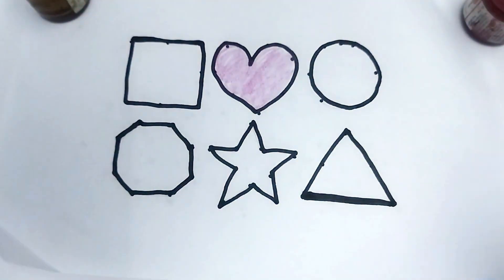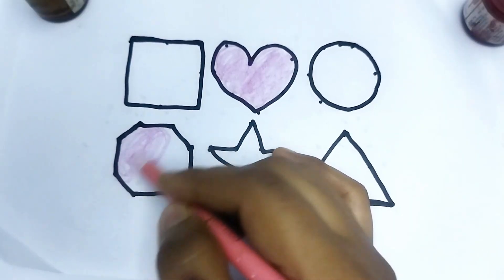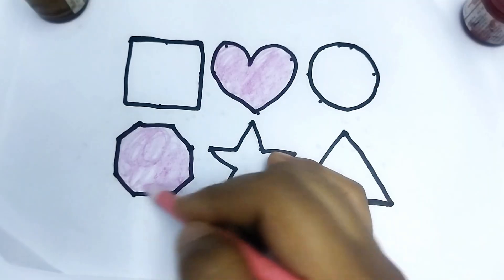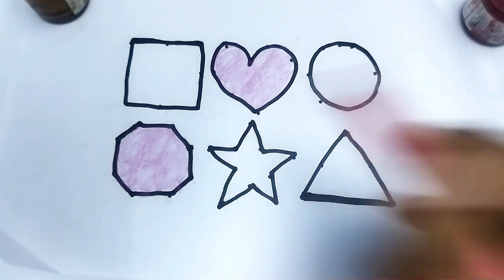So beautiful shape. This is octagon. This is octagon shape. Wow. So beautiful shape, kids. This is octagon.